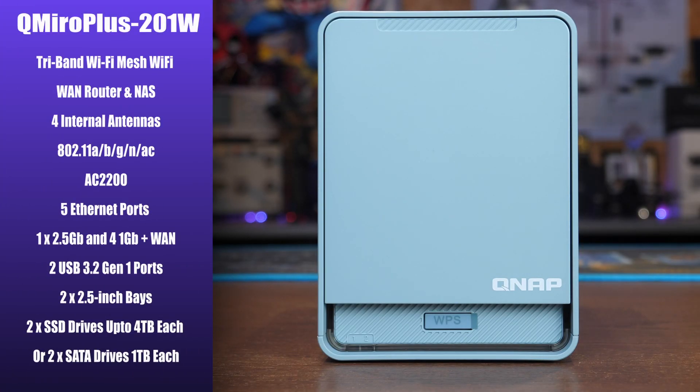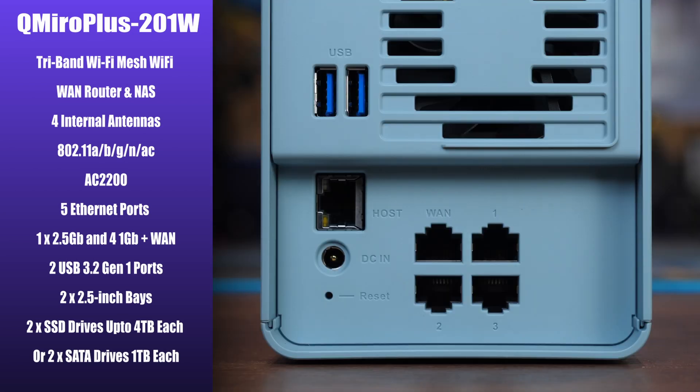Taking a closer look at the main specs: it features a tri-band mesh Wi-Fi system with four internal antennas and supports the 802.11a/b/g/n/ac protocols, or AC2200. It has five ethernet ports, of which one is a two-and-a-half-gig port that connects directly to the built-in NAS, and there are four one-gigabit ethernet ports — one internal to the NAS, three available on the back — plus a WAN port for connecting to the internet.